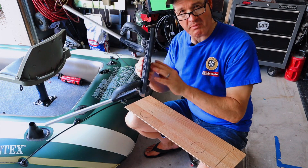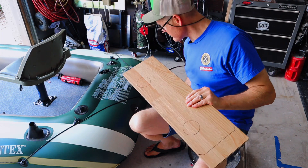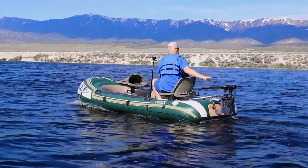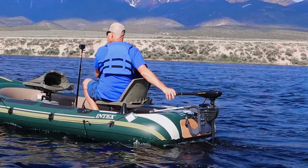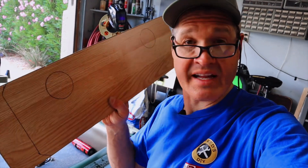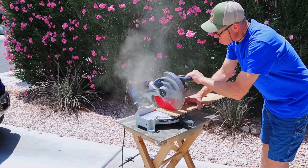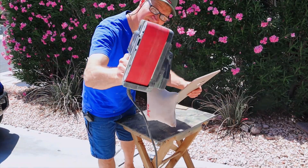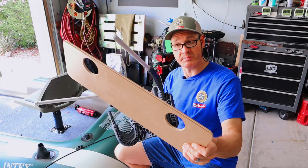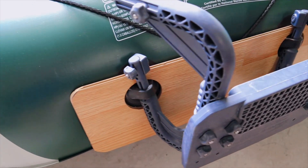Before we head to the lake, I'm making a small modification to the motor mount — I'm making a transom board. I want to have a board that the motor can push against on the back, because this flexible vinyl really lets the motor push hard and submarine. This will stop that. It's just a thin piece of flooring left over from my house. My idea is to put it right behind the motor mount, and I believe that's going to make a difference on the water. Let's go find out.